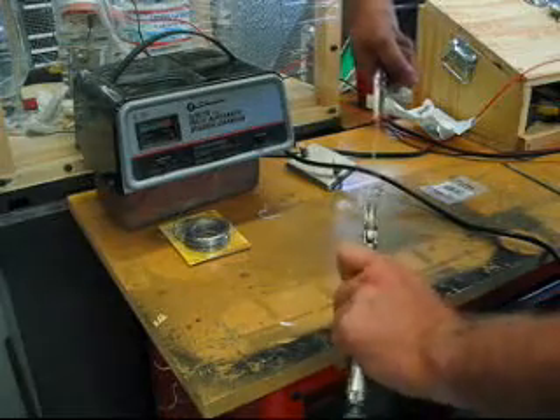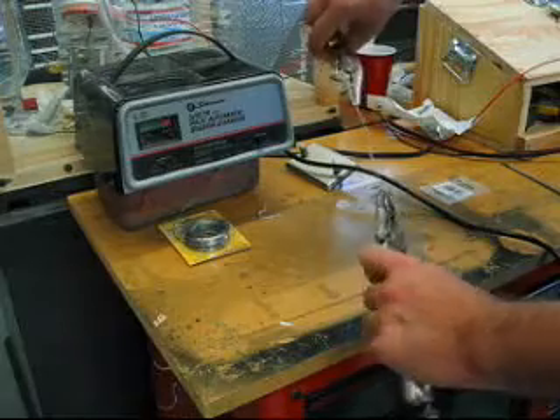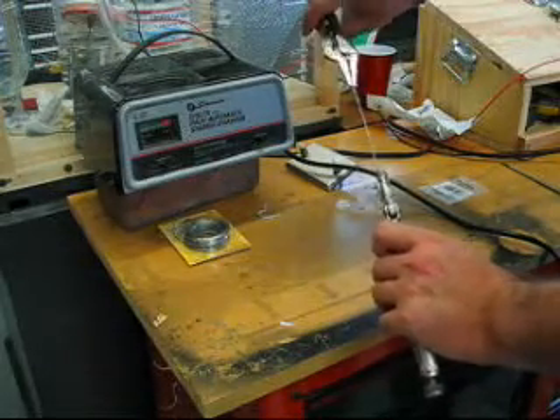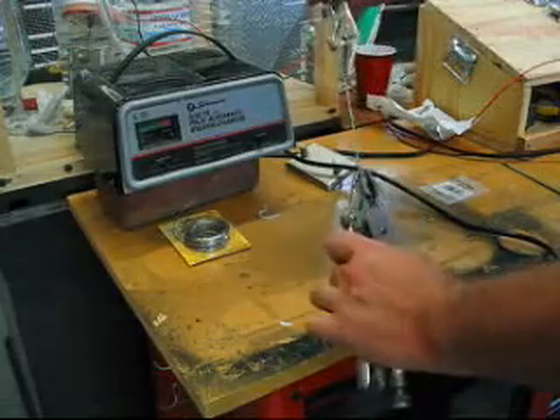Just like that. I'd say three 19-gauge wires are probably equivalent to about 16 gauge, maybe 15 gauge — just a guess. But there it is.